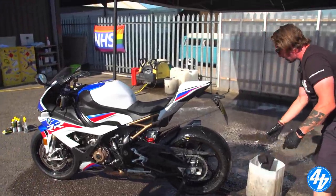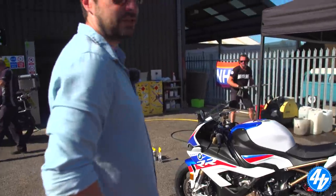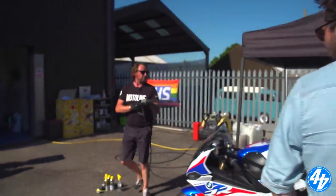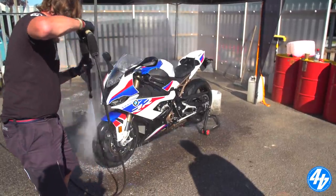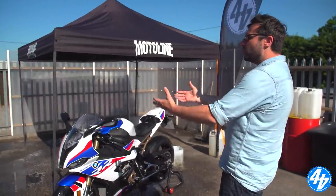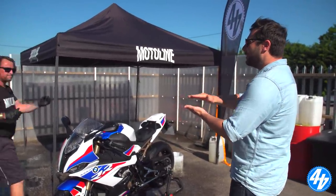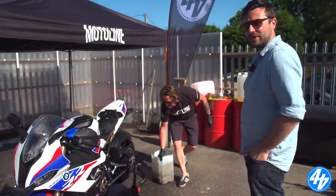Because of the heat, at any point you think the bike's drying out, just give it another wet down again. It is blisteringly hot today. Water is the friend - that's the lubricant. You don't want to do anything without lubrication because otherwise it's just going to scratch. Never go in dry - you'd really cause some issues.